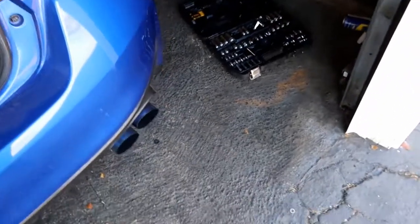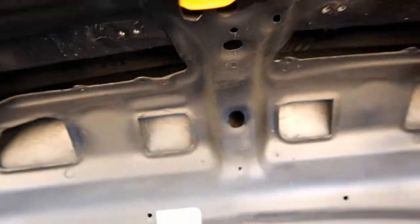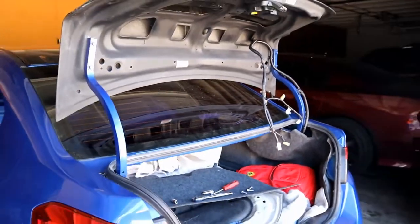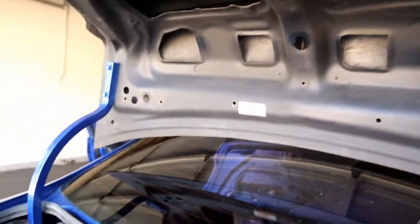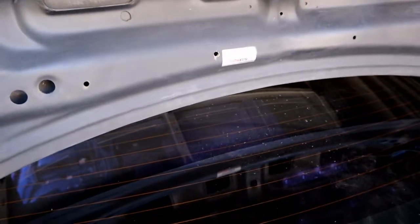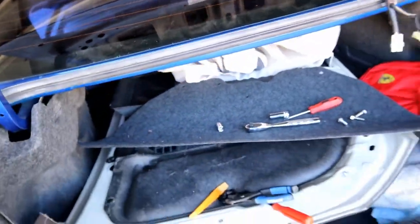I got a good update for you — the trunk is on, and I'm working on putting the lights in for the license plate light. I closed the trunk and it fits pretty damn good — a lot better than the hood. I still need to finish running the wires, put the lights in, and I also need to do the reverse camera. Should be about 30 to 45 more minutes, so let me hurry up and knock this out and I'll show you the finished product.